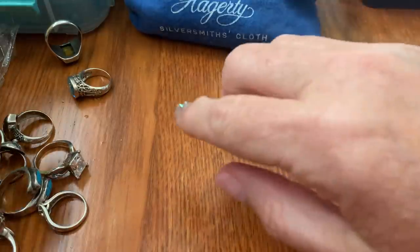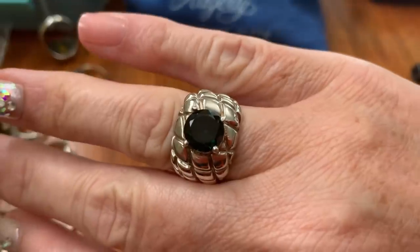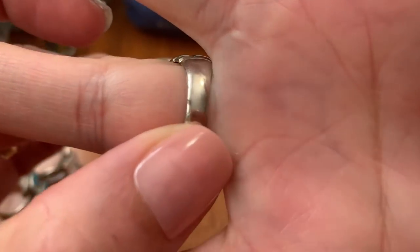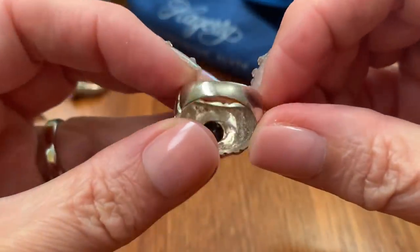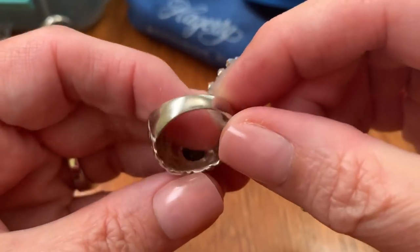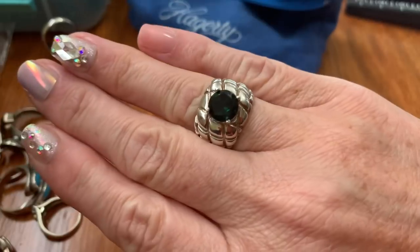The next one is what I'm calling quilted — sterling quilted dark green stone. I'm assuming you can have this made smaller. It needs to be polished. This is a size 9. You can have it made smaller or bigger, whichever you need. It's hard to tell but it's just a like forest green stone. I like the look of it. That one is $44.